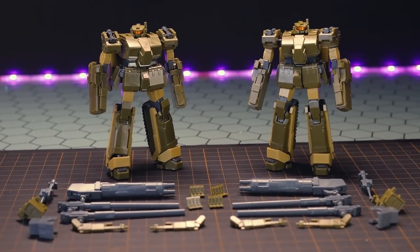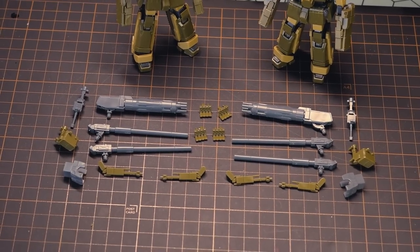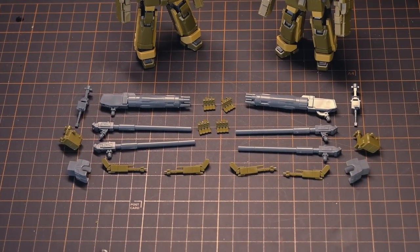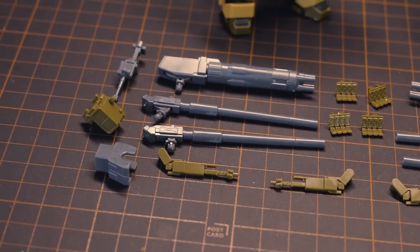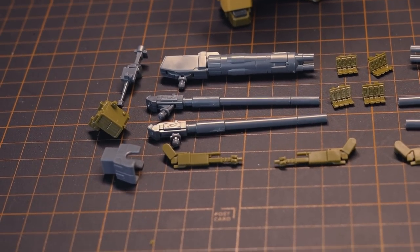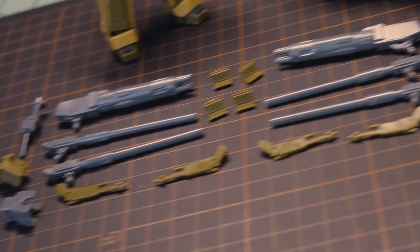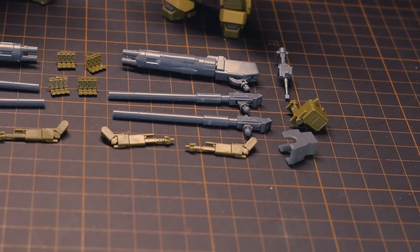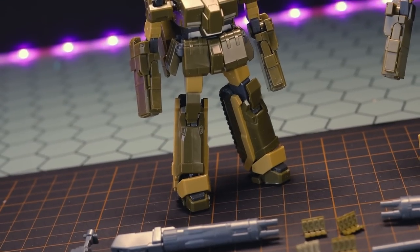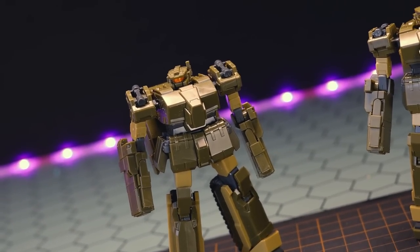So jumping into the overview of absolutely everything that comes in the box: that is the two Lotos, as well as a full loadout for both — or should I say a multitude of loadouts for both. These did appear at multiple points during Mobile Suit Gundam Unicorn with different equipment. So even though there is a lot here, there are technically three different loadouts for each, as well as some alternate parts for using on the arms. But let's go and check out the Loto itself first.